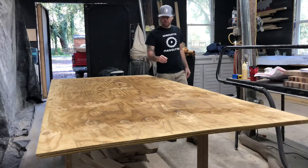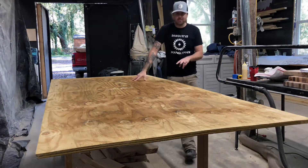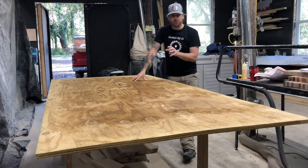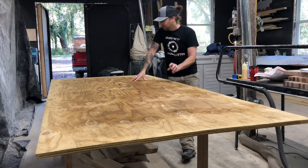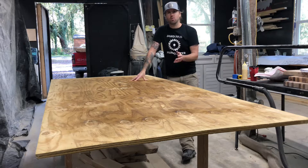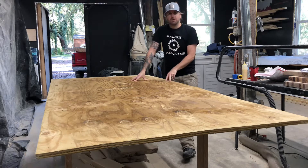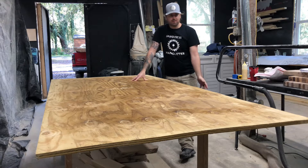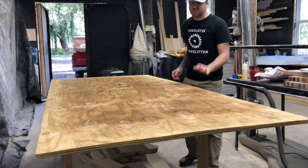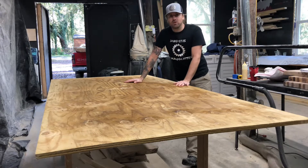They do recommend using exterior grade plywood. The hardware store that I went to actually only had two sheets of that, so I bought two of that and then just four sheets of some regular three quarter inch plywood. I'm going to be painting them with exterior paint and it's only going to be up for a couple of months, so hopefully the weather won't do too much damage to it. I'm going to use those exterior grade plywoods for the legs because they're going to be on the ground — maybe water, soil, whatever gets up on them. Hopefully it'll help with not deteriorating that, but we're going to give it a try.